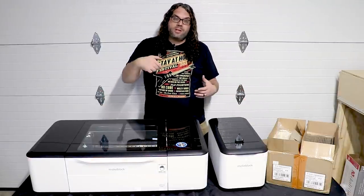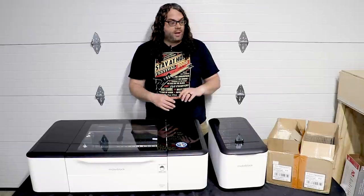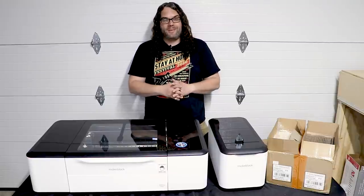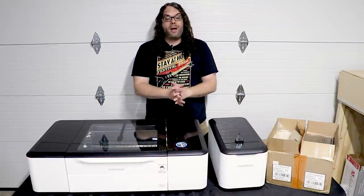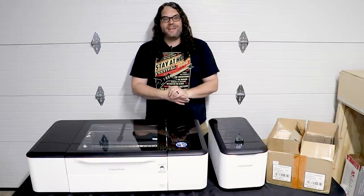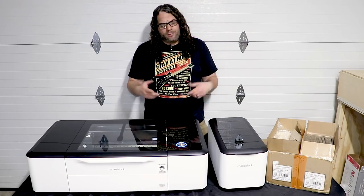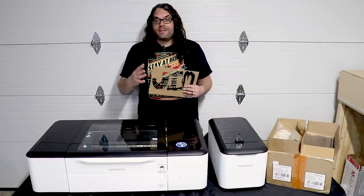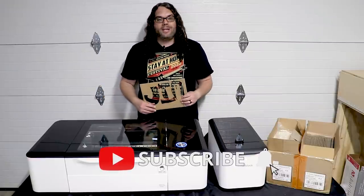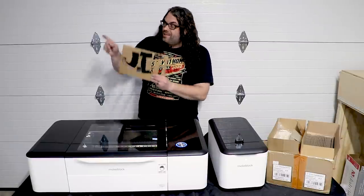If you had one of these, let me know in the comments below what you would do with it — engraving, cutting, carving, making coasters. Give me some ideas and maybe I'll do them in my next videos. I hope you guys love the MakeBlock LaserBox Pro. Thank you so much to XTool for sending this out. I can't wait to start playing with it. As always, keep printing — or should I say, keep burning. If you liked the video, give it a thumbs up, hit subscribe, and click the bell to get notified for live streams or new 3D printing and laser videos.